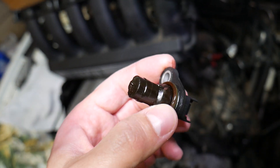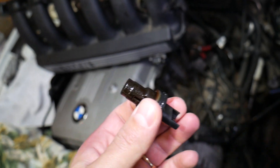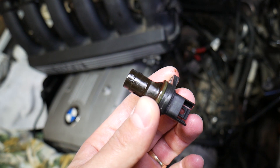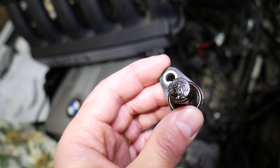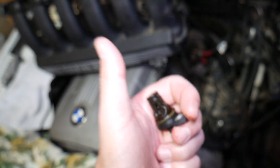Hopefully this video will be helpful for any of you having a problem with your BMW X5 not starting correctly, starting super slow, or not starting at all — it could be that sensor. Check the wire. You can even test those sensors; we have a video on how to do that. Thank you for watching — please subscribe to the channel for more videos, and see you next time.